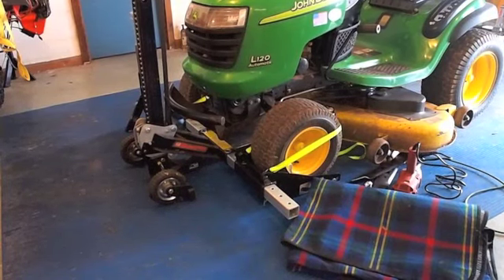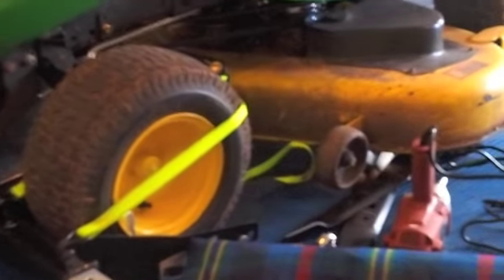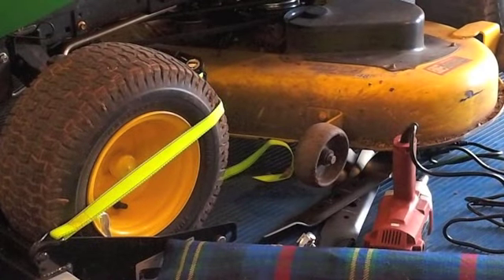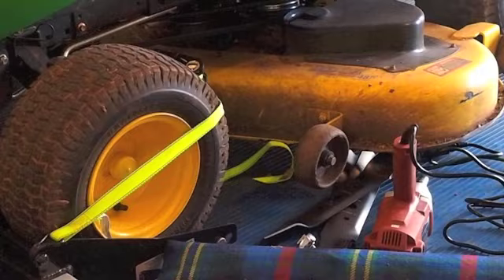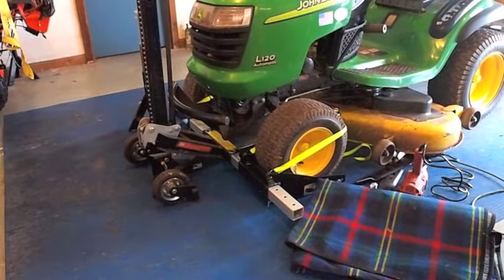JD here with the MoJack Pro. There are the tools we're going to use: electric power wrench and half-inch drive. We're going to lift this up in the MoJack and put GX20 434 blades on, so let's give this a lift.